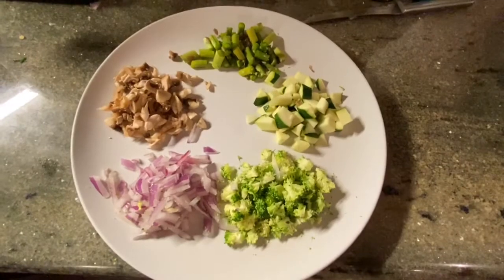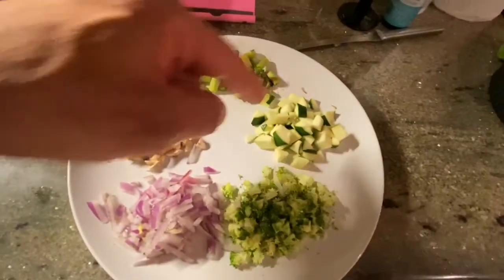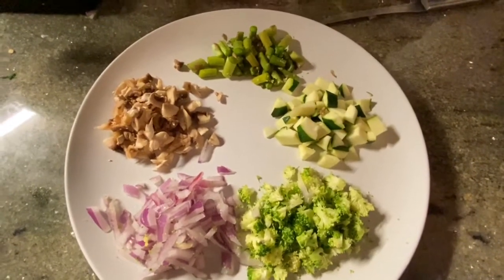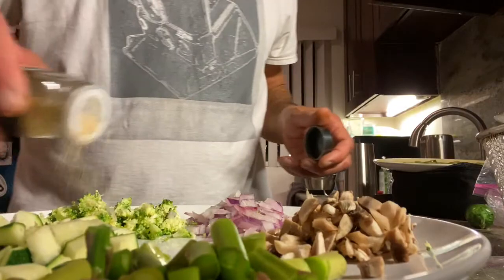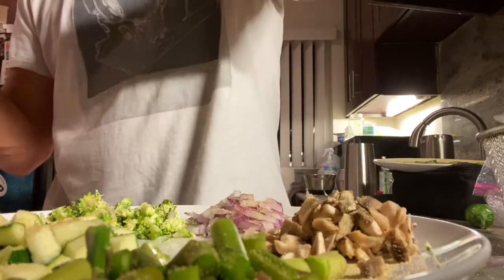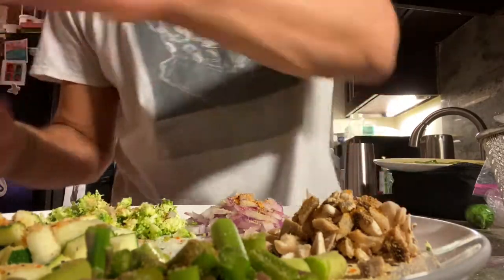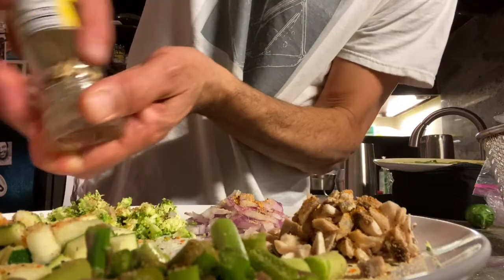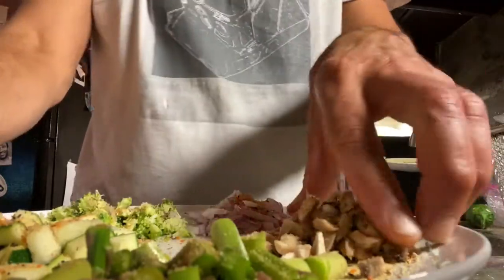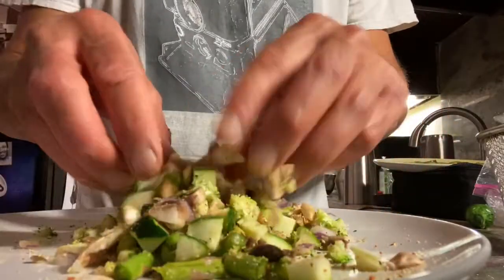I have some veggies here cut into smaller pieces — broccoli, onion, mushroom, asparagus, and zucchini. I'm going to spice these, mix them up, and put them on top of the polenta before I put the salsa verde on. I'm putting some garlic powder on them, some roasted herbs, and some lemon pepper. I'll mix it all up so everything is coated, and then we'll place them on top of the polenta.